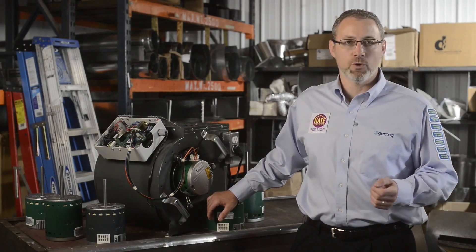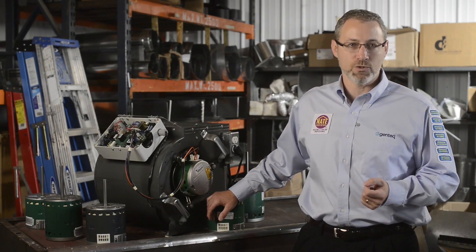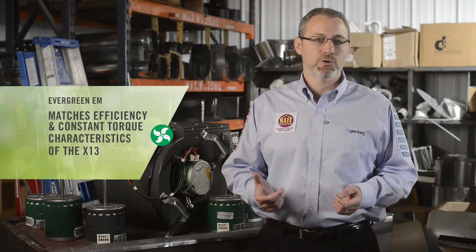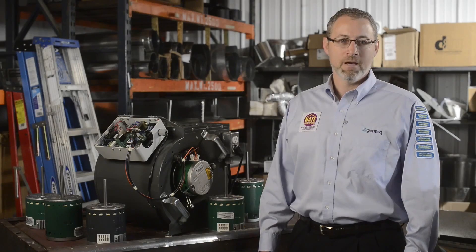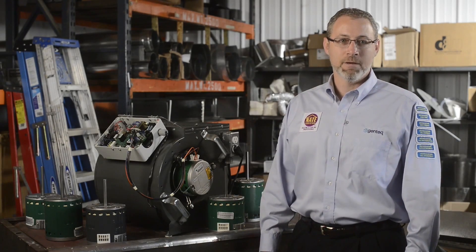Evergreen EEM makes replacing constant torque ECM motors quick and easy with eight pre-programmed models and no complex wiring or configuration for your 115 and 208/230 volt systems. With factory programming, these motors are readily available at the counter and perfect for stocking in-house or on the truck. Given regional use of 115 or 208/230 volt HVAC systems and common horsepower ratings, you might only need two or three motors for the typical applications in your market. Evergreen EEM also matches the efficiency and constant torque airflow characteristics of the X13, making it the one contractors prefer. For more information on additional Evergreen applications and installation, please check out the rest of our Evergreen video series.